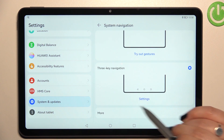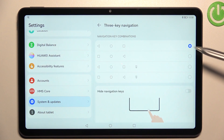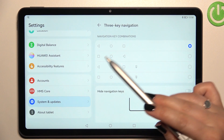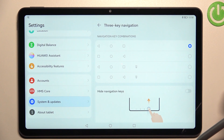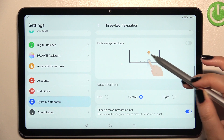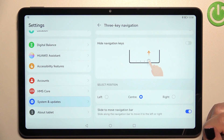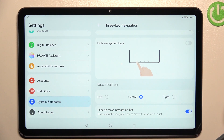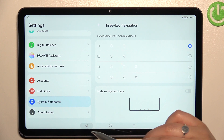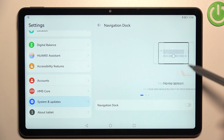Before we change it to gestures, we can enter the settings to customize this option. Here you can change the combination and reorder the buttons — for example, switch the places of the Back button and the Recent button. You can also add another button, hide the navigation bar, select the position, or slide to move the navigation bar. Quite a lot of options to choose from.